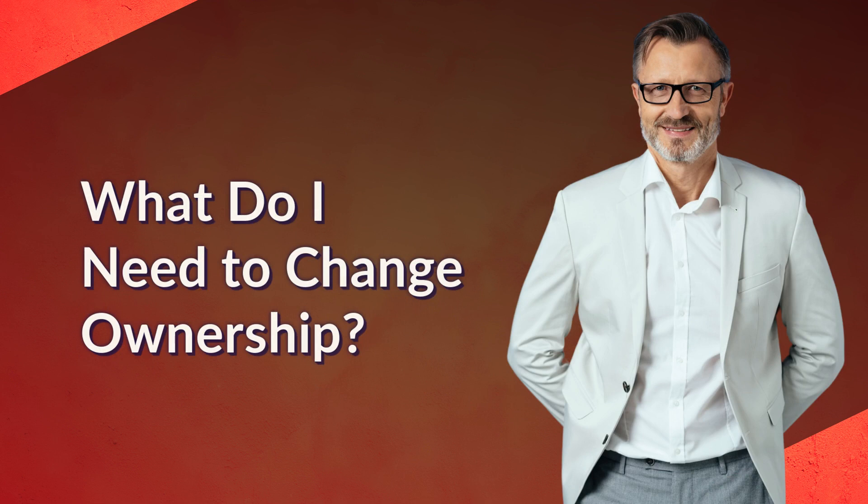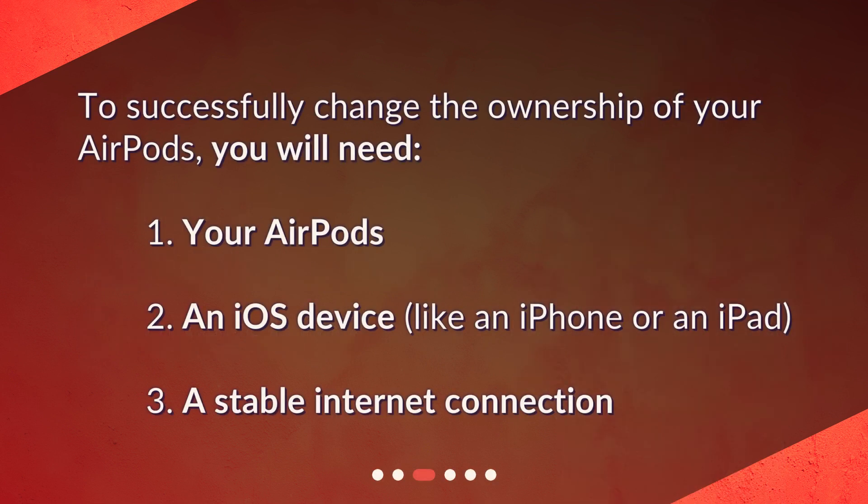What do I need to change ownership? To successfully change the ownership of your AirPods, you will need: 1. Your AirPods. 2. An iOS device, like an iPhone or an iPad. 3. A stable internet connection.